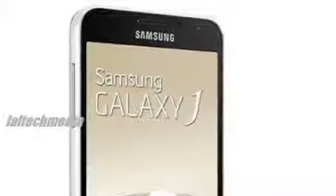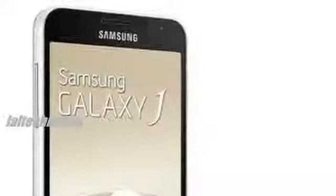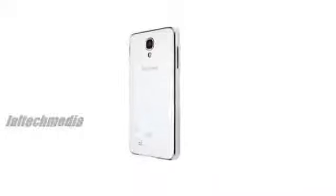Additionally, the press release makes no mention of a metal body, and neither does the Chinese site VR-ZONE.com in its hands-on preview. The Galaxy J also abandons the flowing lines of the Galaxy S4 and, in the photos, is closer in style to the Note 3, but without the leather look backplate.